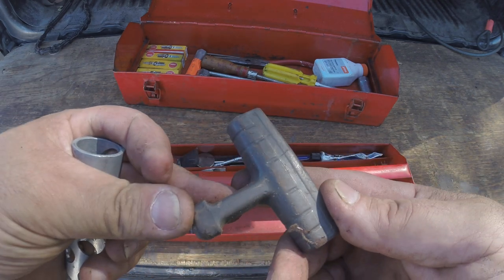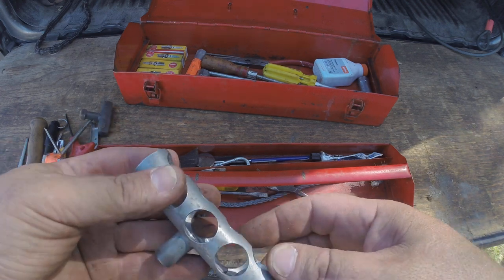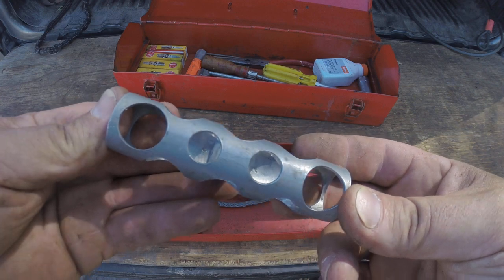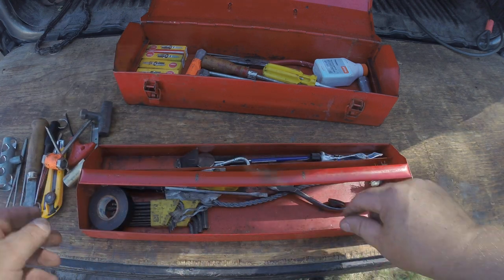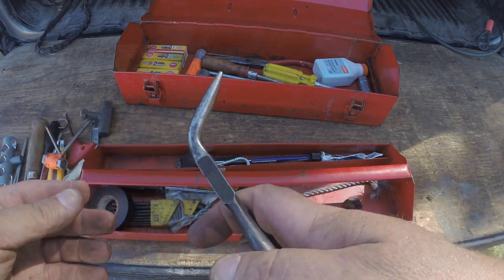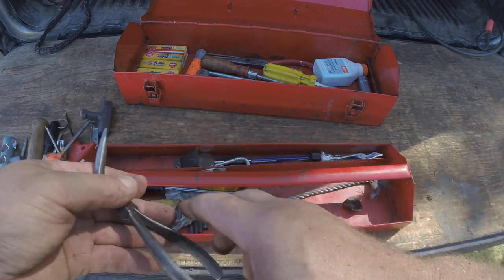Got an extra pull handle. Got a custom-made pull handle — this will be going on my 272. Needlenose. Bent needle nose — comes in very handy.